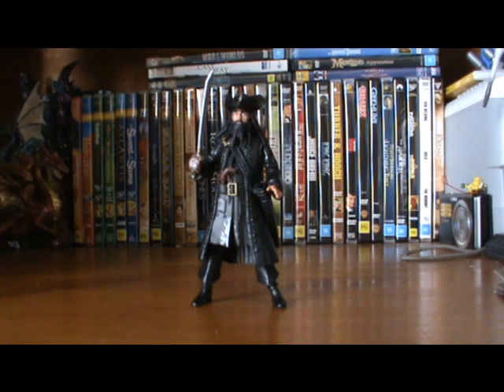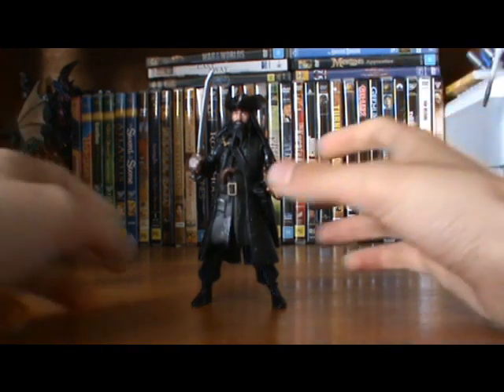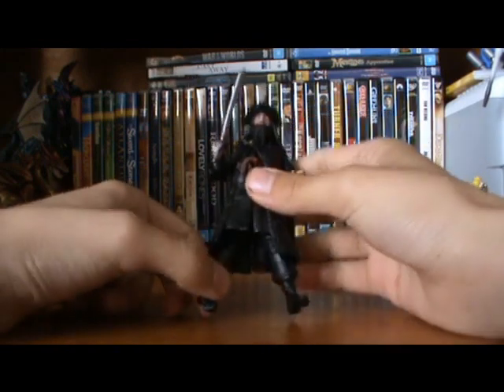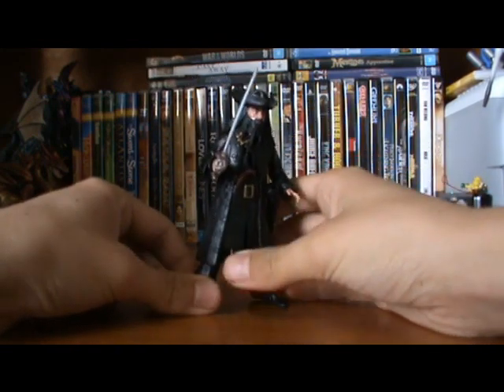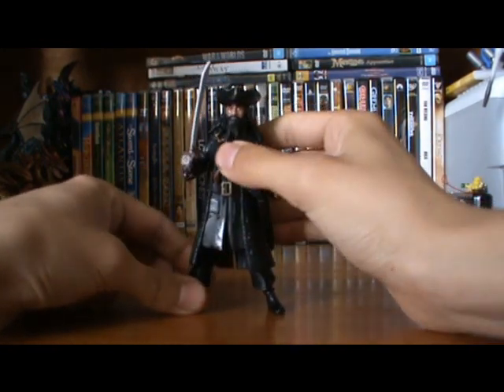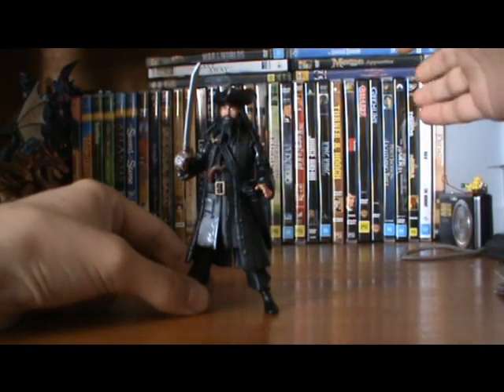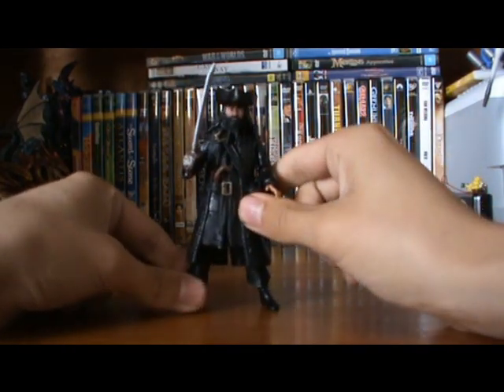Today we're looking at the single-carded Blackbeard. From what I can tell from the trailers, Blackbeard is the main antagonist of the new movie, which is due to hit theaters in Australia on the 19th and in America on the 20th. Very cool.